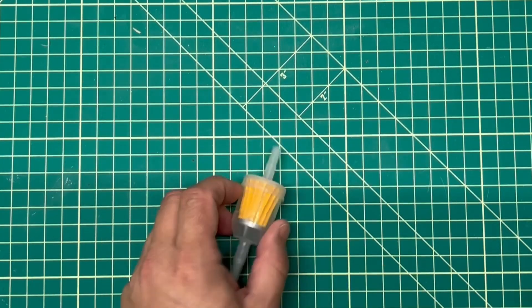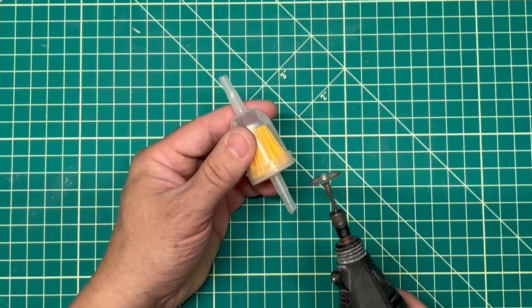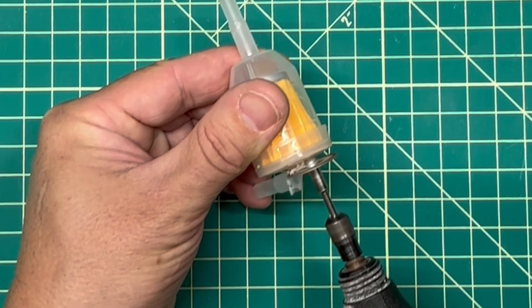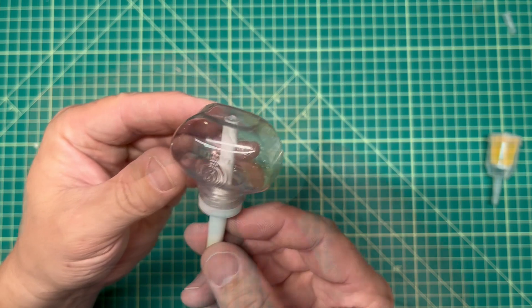I'm starting the build with an old fuel filter that I'll use for the robot's head, but first I need to do some trimming.